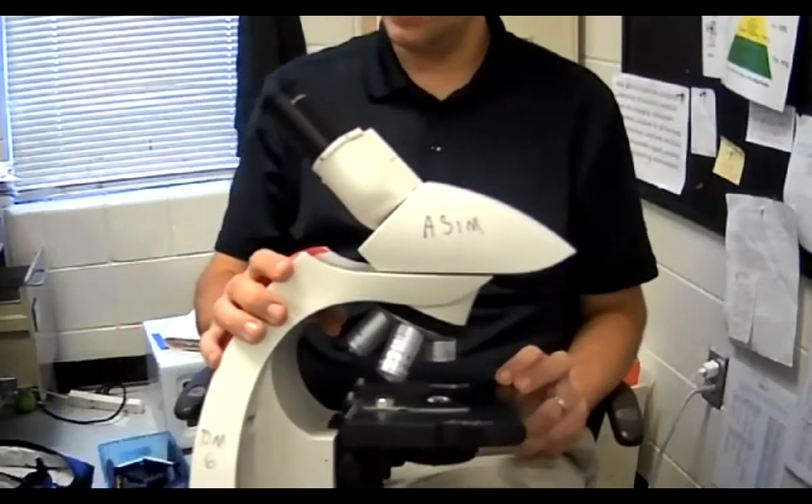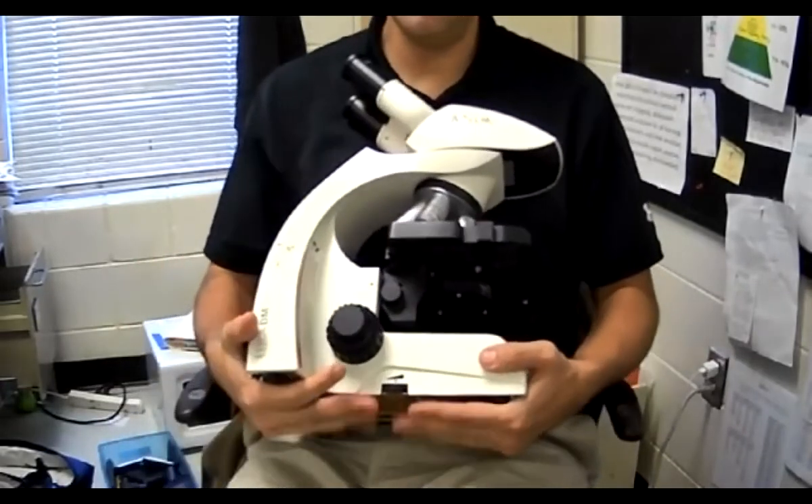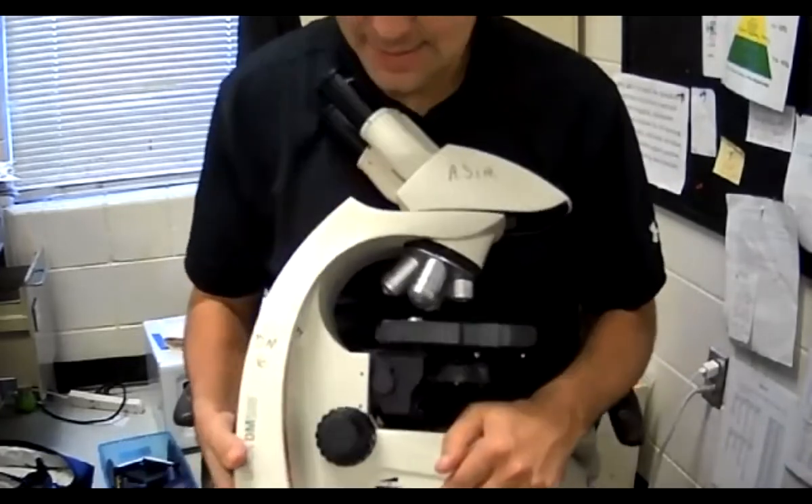The next thing right here at the bottom — the very bottom — is the base. The bottom is the base.